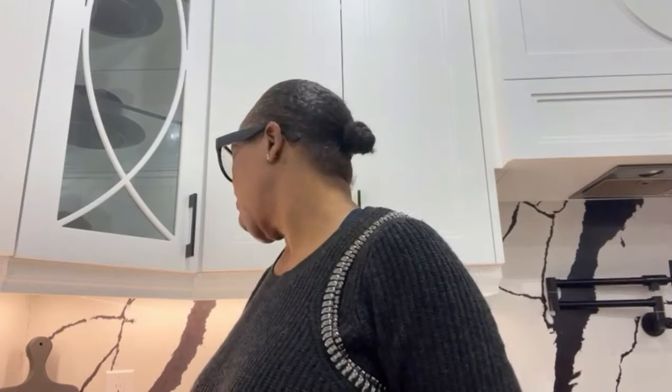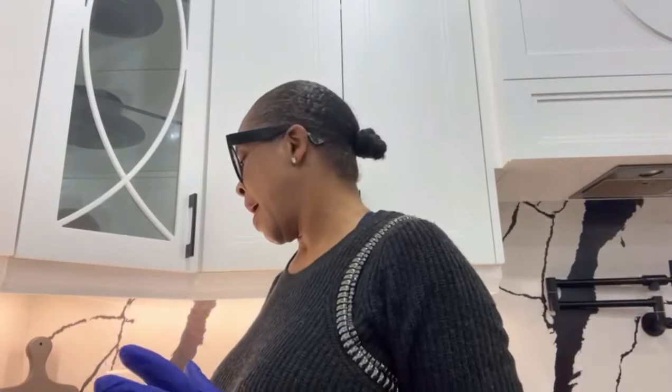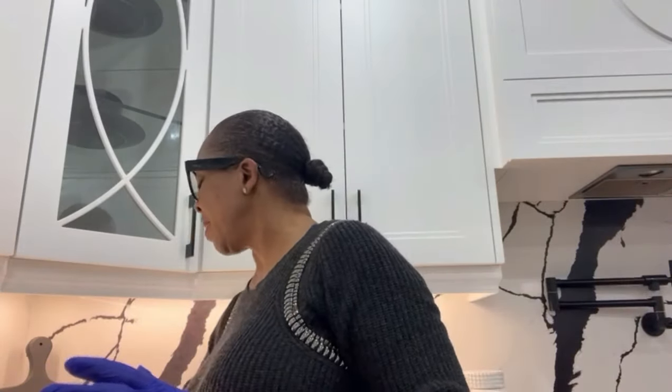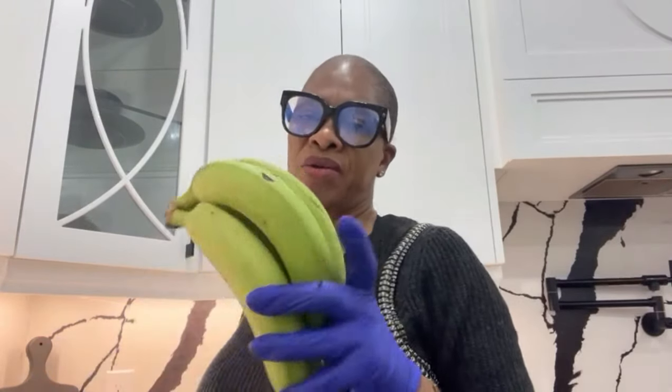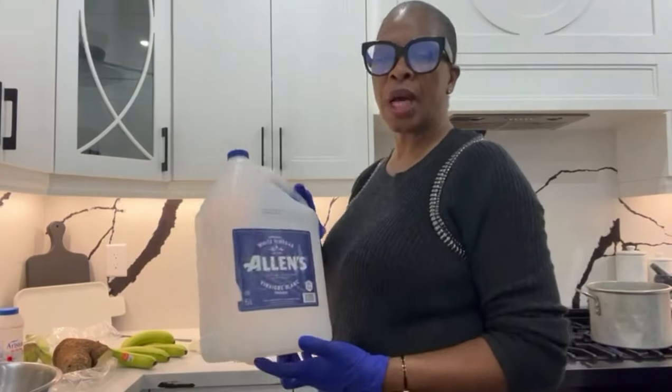I'm not going back to the store. I also bought yellow yam and green banana. I love white yam — that's my preference — but I bought yellow yam and green banana. I like the little tiny ones. I don't like to buy the big ones.